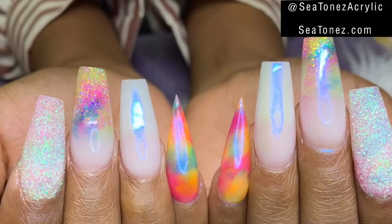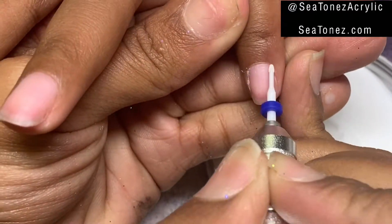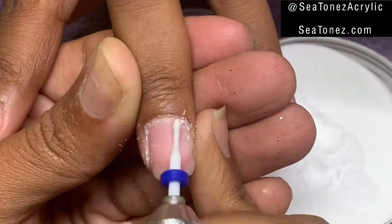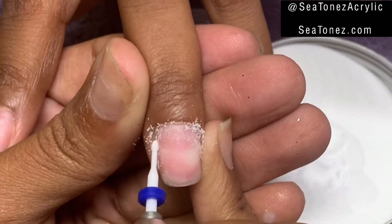Hey guys, welcome to my channel. Check out what we're about to do today. First I'm going to start off using my ceramic cuticle bit that you can find on ctones.com in the cuticle bit set. I'm going to start removing her cuticles, removing that dead skin to start the preparation process.